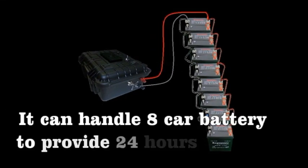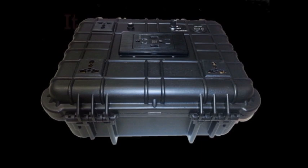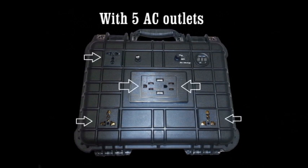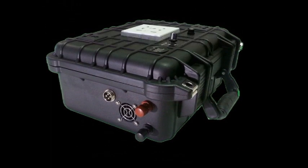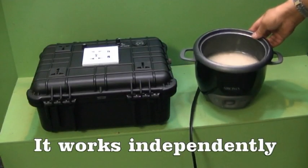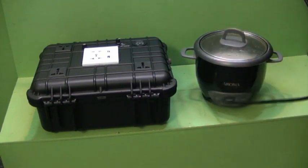It can handle more than 8 car batteries to provide 24 hours of service. The GN4 is a disaster-ready, one kilowatt electric generator with 5 AC electric outlets, two USB ports, and extended car battery connectors. The GN4 has a built-in 24 amp air-sealed lead acid AGM battery. It works independently.